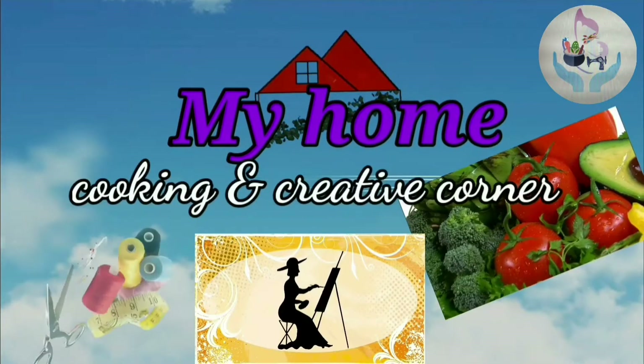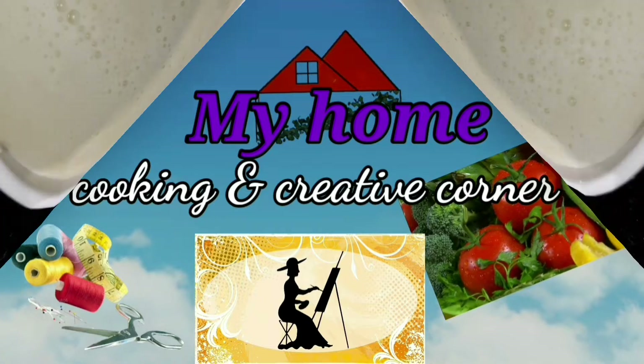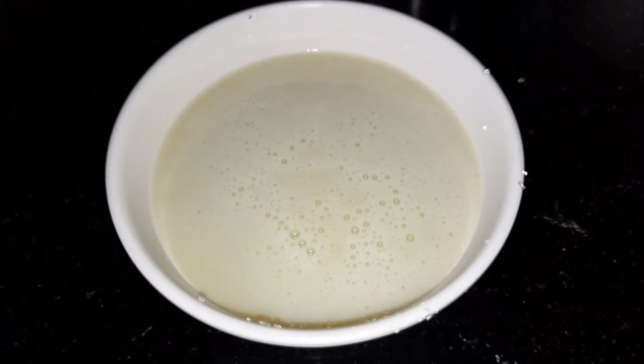Hello and welcome to our channel, My Home Cooking & Creative Corner. Today we are going to make condensed milk.